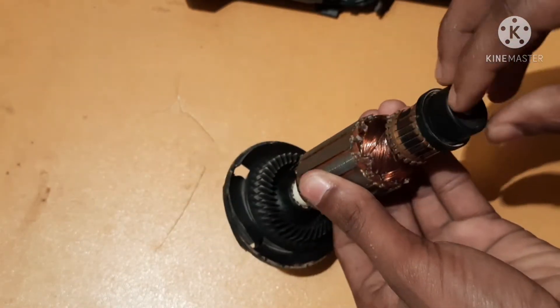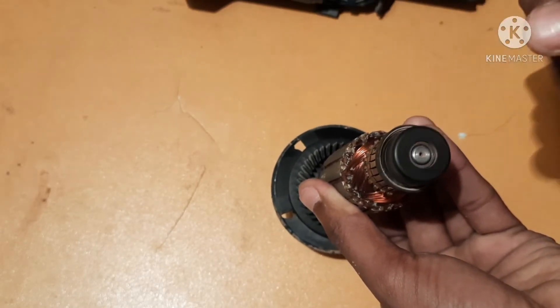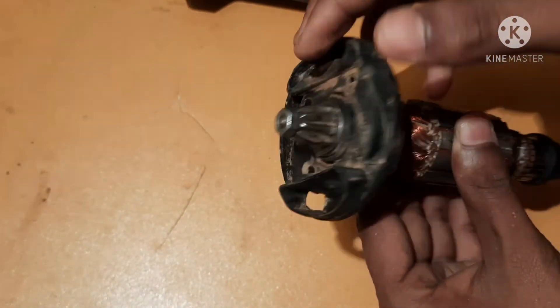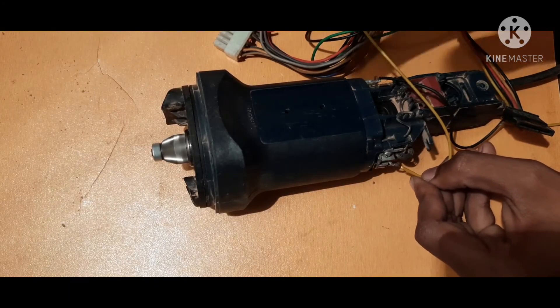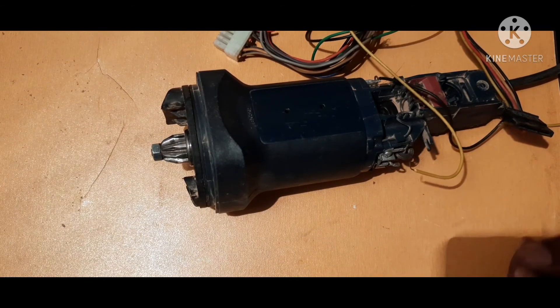It has two bearings and it has a cooling fan, another cooling fan. It is used to take off the excess heat from the armature. The thickness of the wire is very thin, also in the same direction — that is, in the same direction.